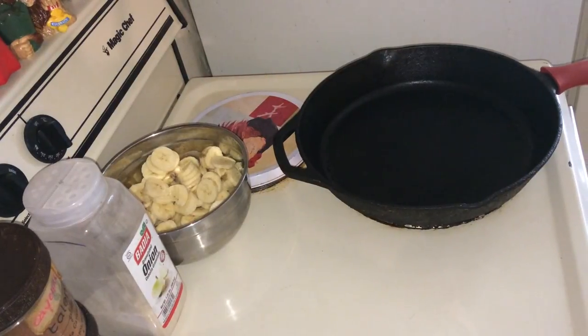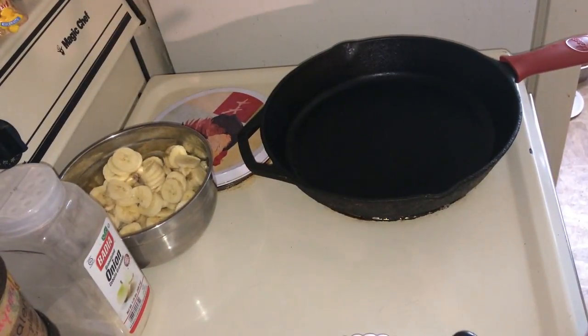Hi guys, I'm back with another alkaline cooking video. Today we're going to make mock fried potatoes and onions.